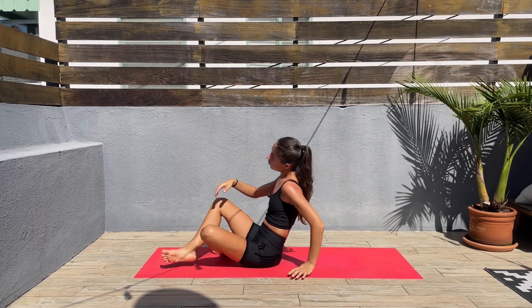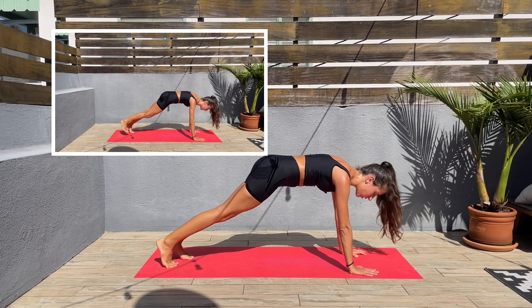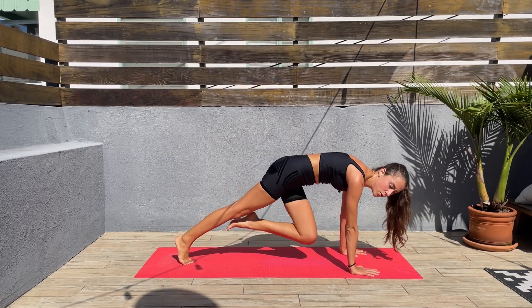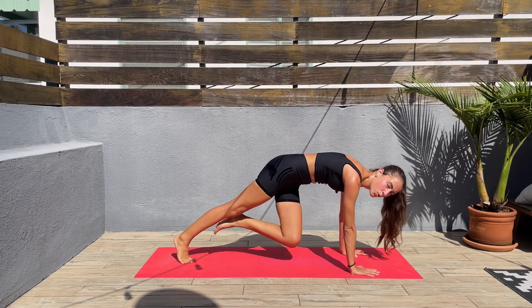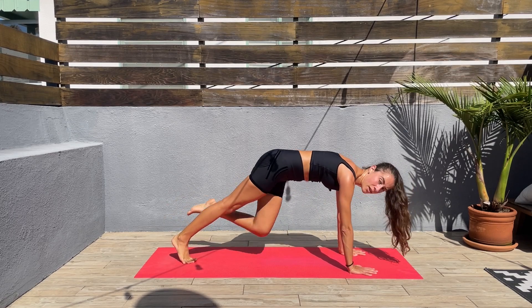Let's turn around — high plank, right knee to left elbow, left knee to right elbow. Let's go. Keep that core engaged, squeeze those abs when you bring the knee in — don't stop.